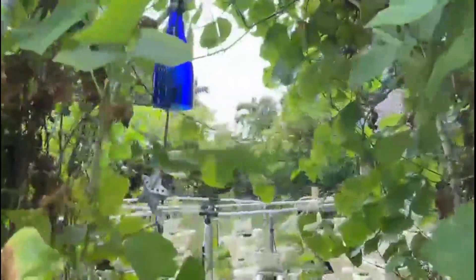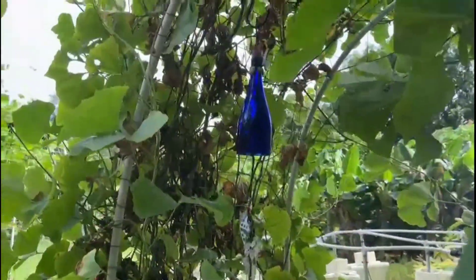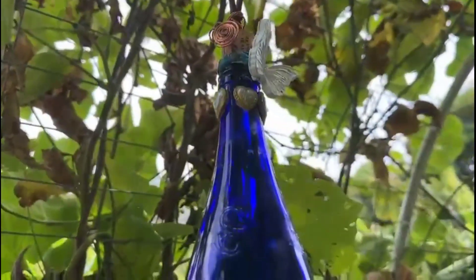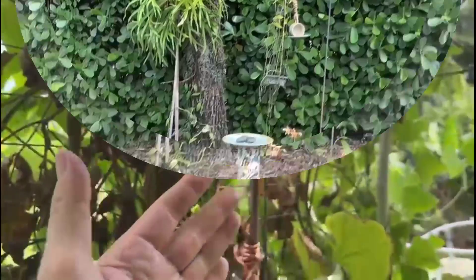Of course, no garden is complete without artistically designed wind chimes. Here we're using my signature cobalt blue glass. I'll leave a link above so that you can go and make your own — I show you a complete tutorial on how to cut the bottle as well as assemble the wind chime.